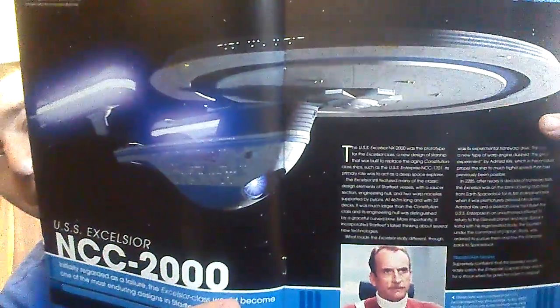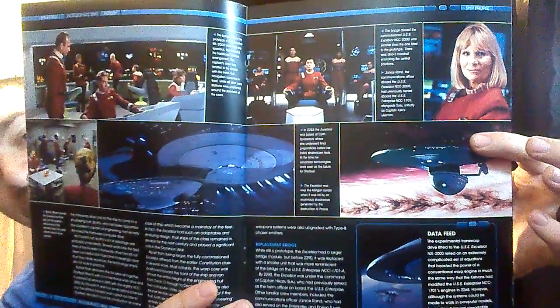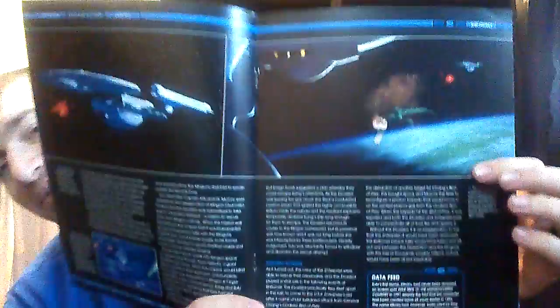It is a nice looking ship when you get it on screen like that. Maybe it's just more impressive on screen than it is as a model. Some of its appearances, mostly from movies, except for that one Voyager episode.